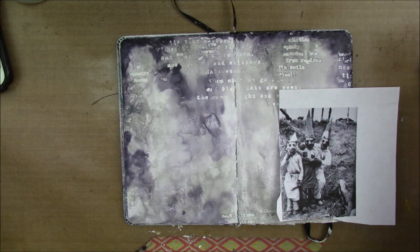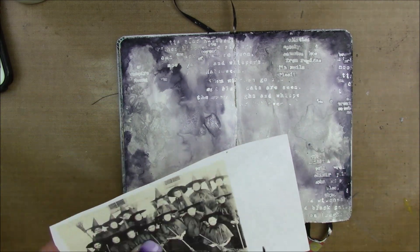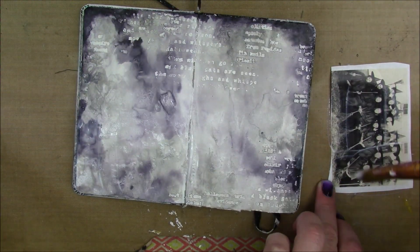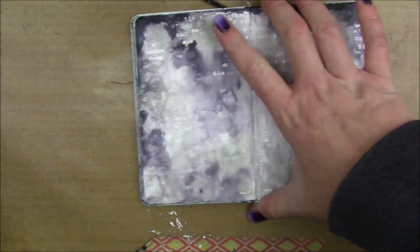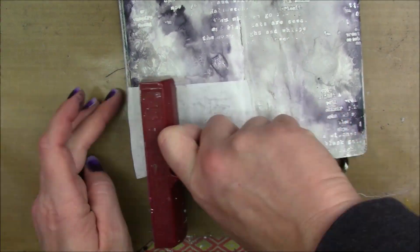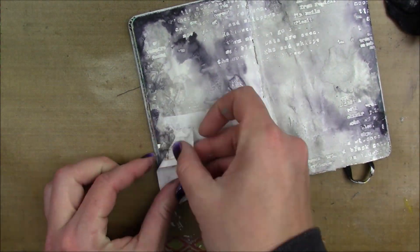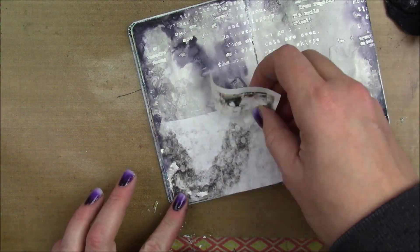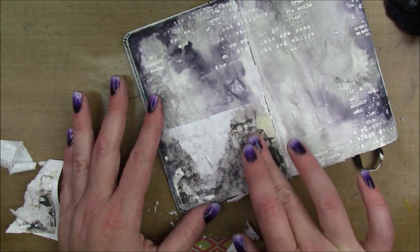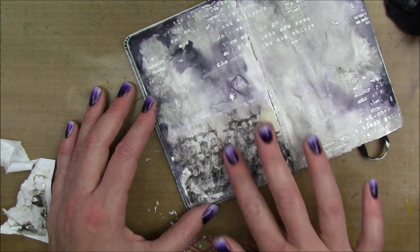Another thing I want to do on this page is work with image transfer. I have all these creepy old photographs of people in Halloween costumes, and I chose this picture of a group of witches. Spoiler alert — it doesn't work out that well, and this is the only time I've ever not had a perfect image transfer. I use matte medium — not gel medium, matte medium — I put a layer down on my surface, then a layer on the front of my image, then place the image face down on the paper and burnish it really well so all points come in contact with the surface.